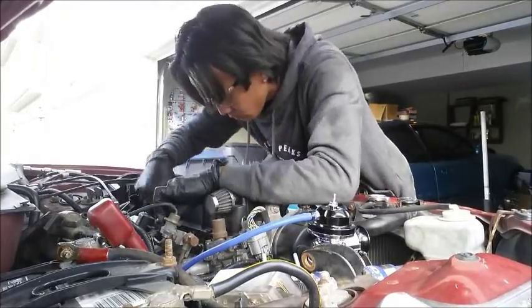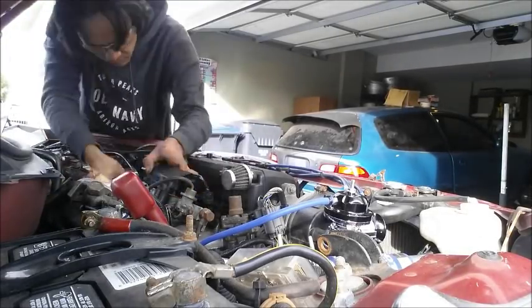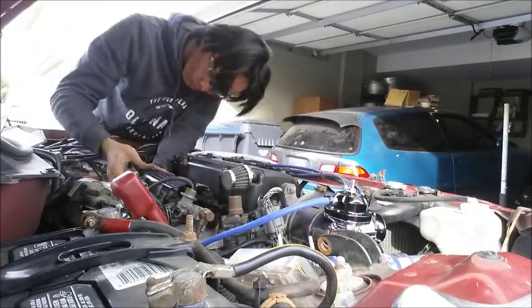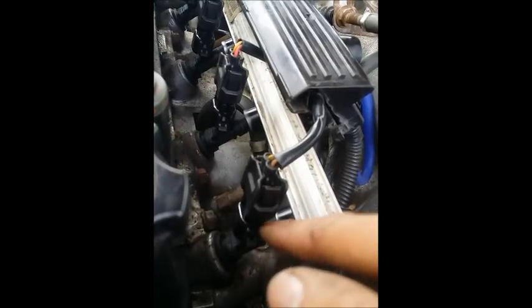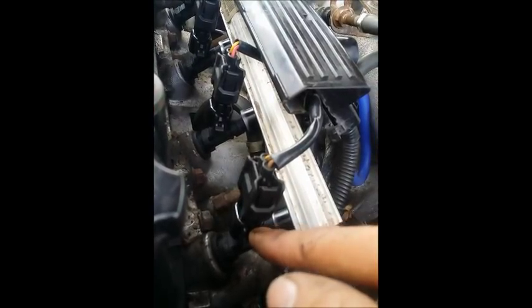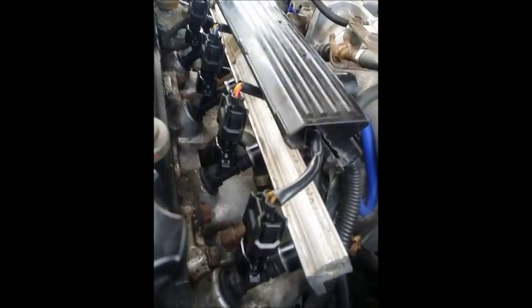We've successfully installed the 1000cc injectors, and as you can see the OEM clip just clips into the wireless adapter. These injectors are good for around 450 horsepower on E85, or whatever fuel you prefer to use. You can order them through InjectiorNation.com or just message me.